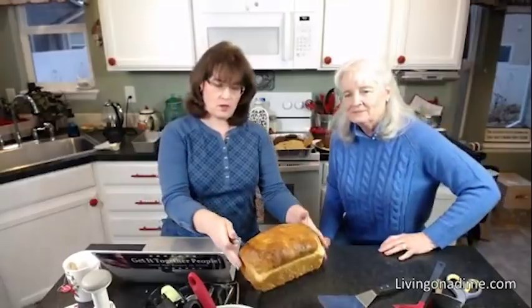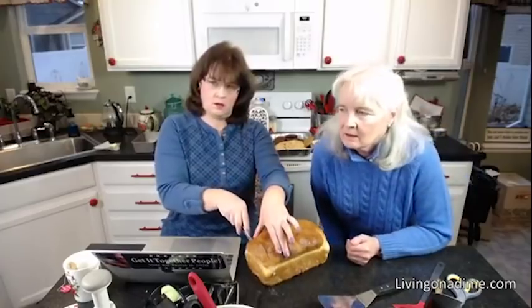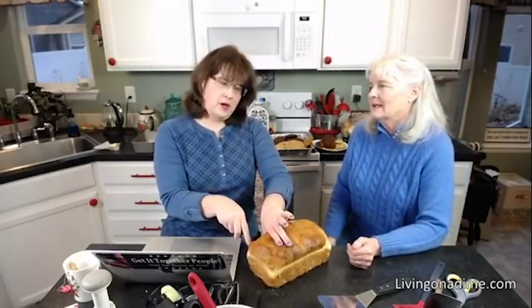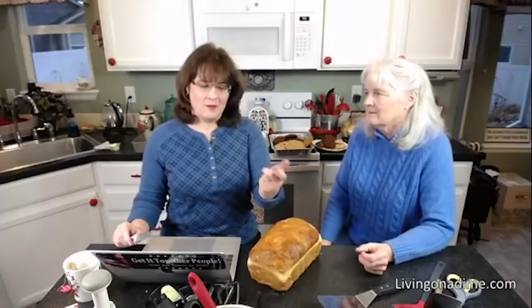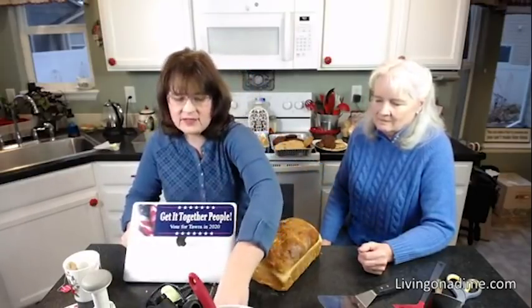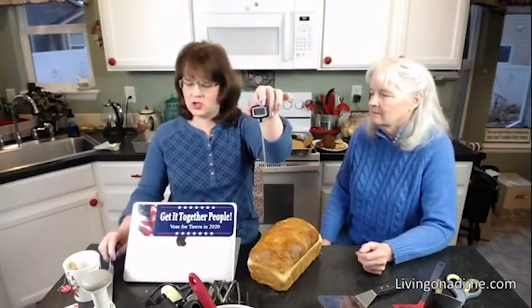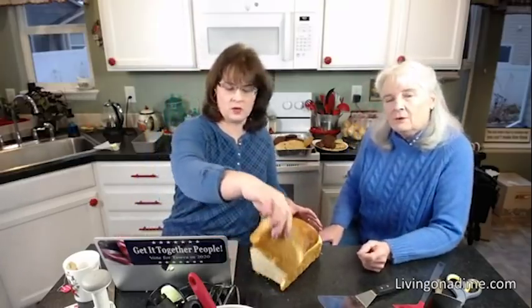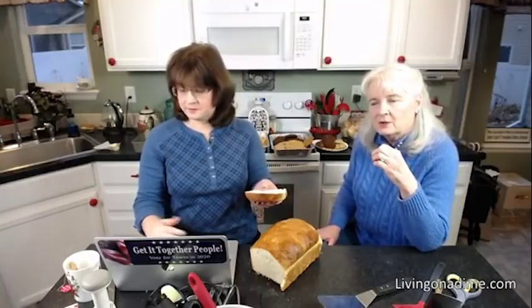Cheryl asks: she has turkey leg quarters in the freezer and wants to use them for roast turkey — what would the cooking time be? Probably an hour, maybe two hours, depending on how big the legs are. If you have a meat thermometer, when the temperature gets to 165°F they're done. Roasting them low for a couple of hours is best — at a low enough temperature you almost can't overcook them because if you go 30 minutes longer it won't burn or hurt them.